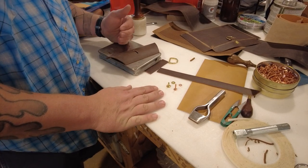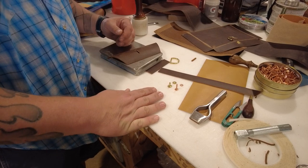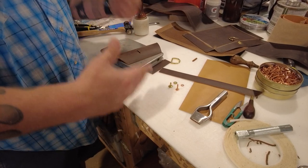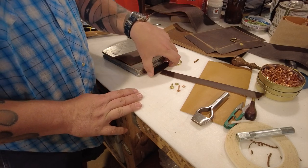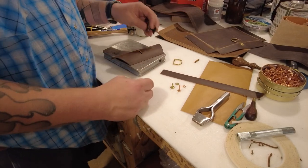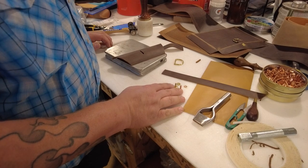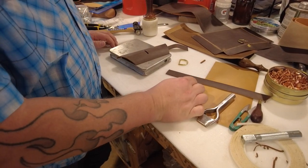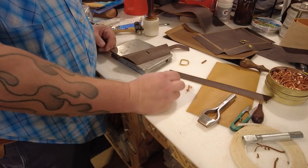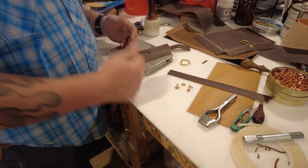I don't use many rivets — I prefer to sew things in — but every once in a while it's kind of appropriate. Bag straps and handles and things like that, sometimes a rivet just makes life easier, and it can also be a cool accent. The most popular ones are either brass or copper. Copper is by far more popular, but I really like the brass ones because I use a lot of brass hardware.